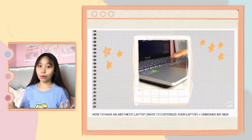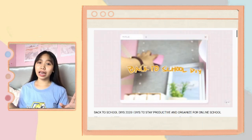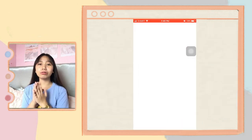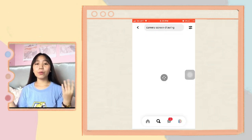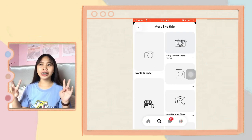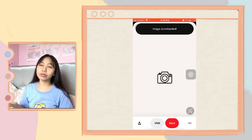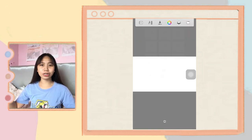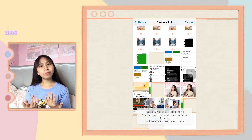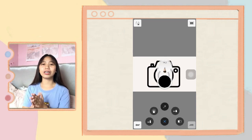My first editing secret is how I sketch or draw those animations and GIFs you've seen in my past videos. What I do is search for inspiration on Pinterest — I just scroll and search for cute background pictures to incorporate into my videos. Then I save the photo and go to the Sketch app, where I insert the photo to work from.